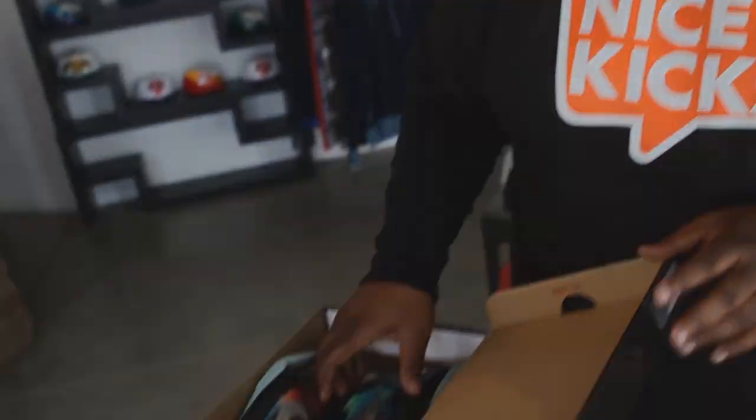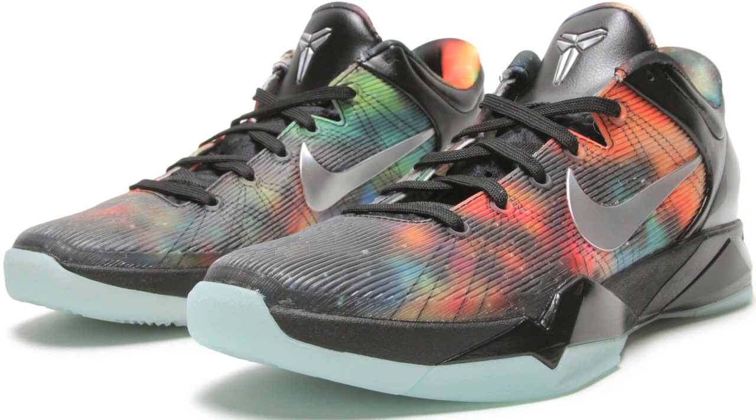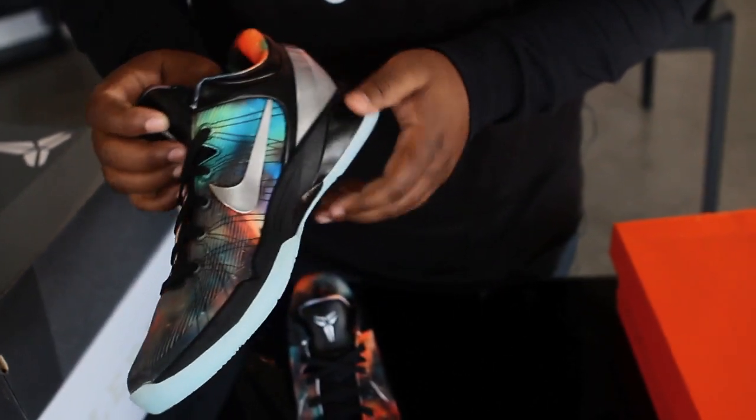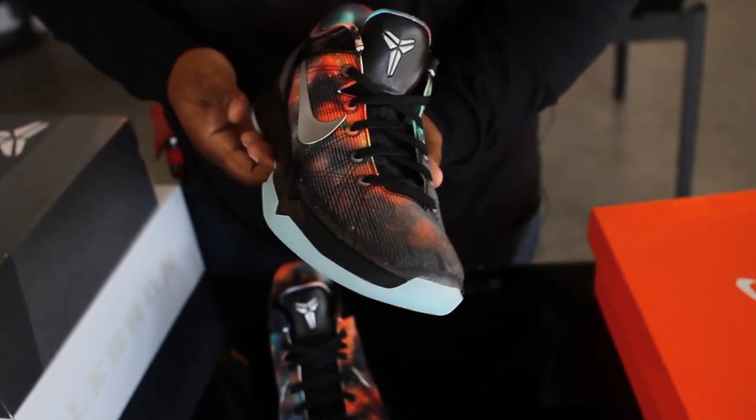Alright, the second shoe in today's unboxing video is the Kobe 7 All-Star Edition. On these, it uses a multi-color upper — you can see hints of blue, purple, green, orange, black, and a few other colors thrown in there.